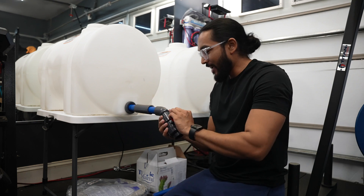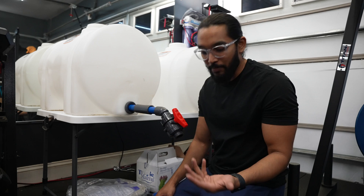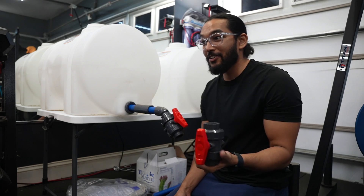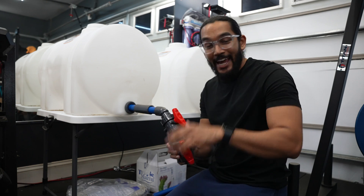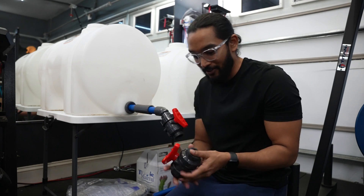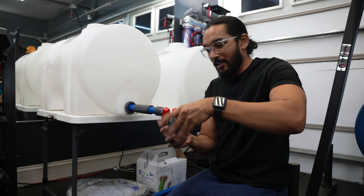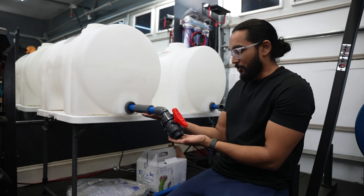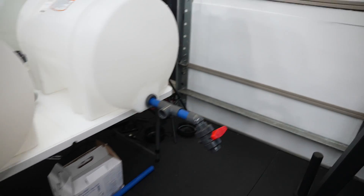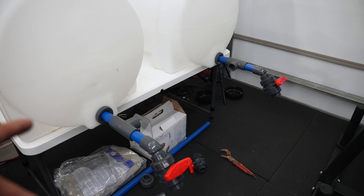Now you have your water dispensing station. I got all this stuff from Bulk Reef Supply. I compared it with Amazon and it's pretty much the same price, except for the ball valves — these were $15 on Amazon and about $30 to $40 at Bulk Reef Supply. Not knocking them, they have everything I need, but save money when you can. Duplicate this on the other side — this is what it should look like if you're following along.